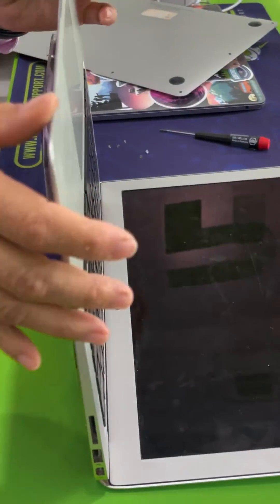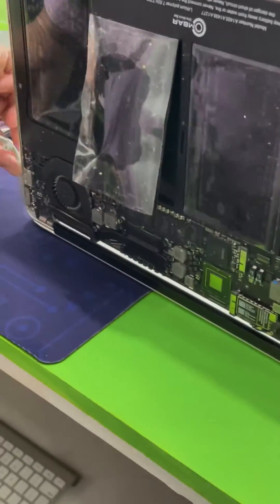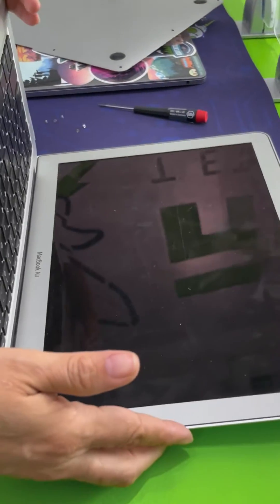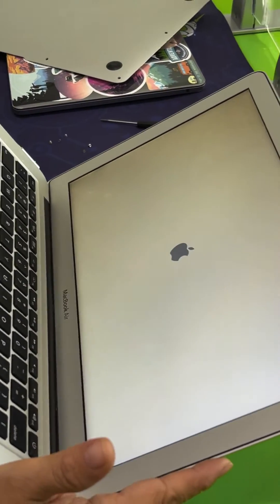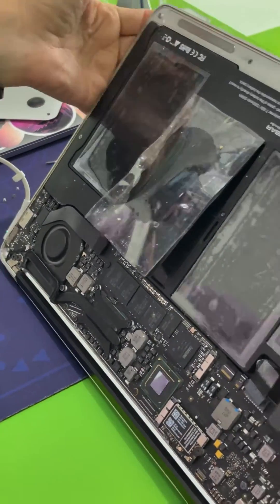Now if it pops, it can cause some harm to anyone breathing in the fumes or even start a fire. To confirm the device is working, we're going to safely disconnect the battery tab and power on the computer by connecting it to the charger, to confirm that no further damage is done and everything is in working order.